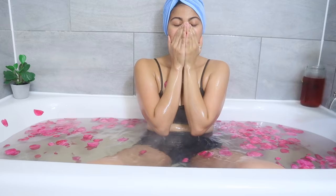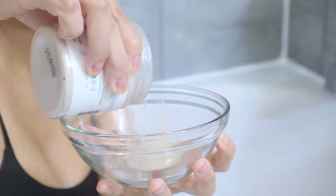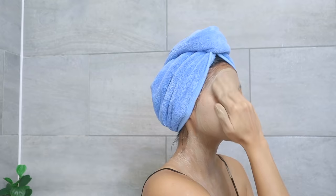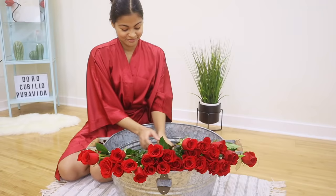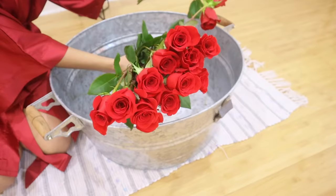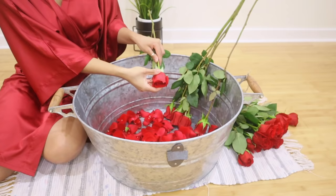In today's video we're gonna recreate a self-care day inspired by the Moroccan hammam, which is a traditional bathing ritual that involves steaming, deep cleansing, exfoliating, and oiling to ultimately feel extremely clean, silky smooth, and completely relaxed. Drop a like if you enjoy this video and let's begin.